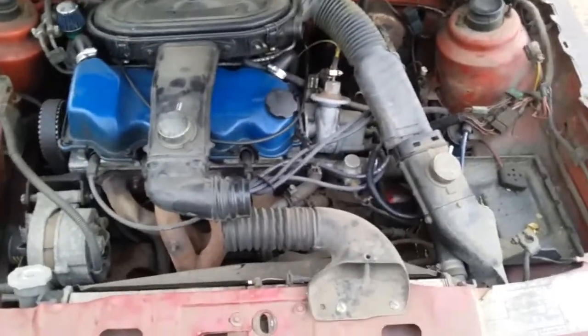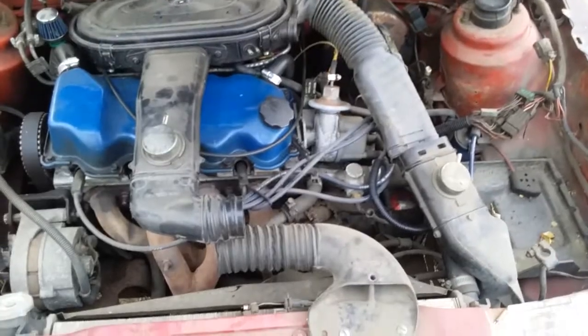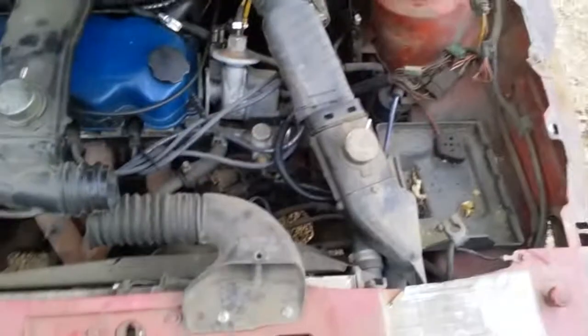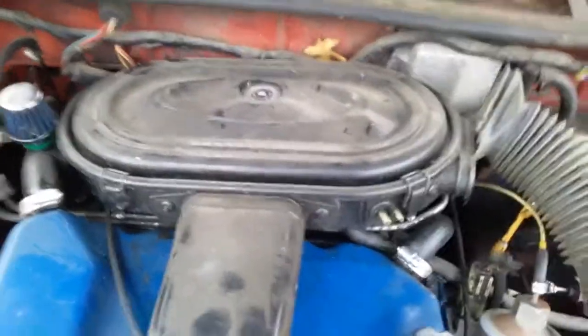Welcome back everybody. Today's video is on removing the airbox and air intake snorkels — pre-filter, pre-carb — off an Escort EXP, LN7, or Lynx. This one is a high output version because it's got the second snorkel coming off to the right. Most of them only have the S-chicane and then just the box itself.